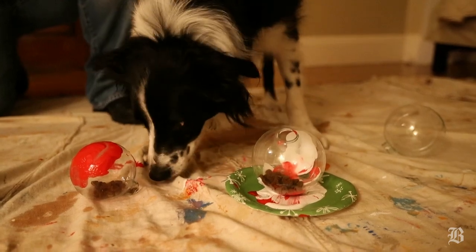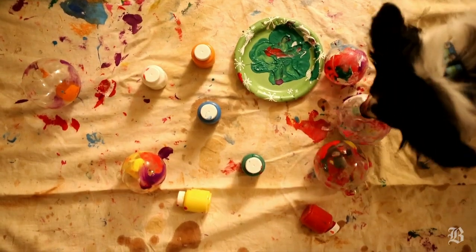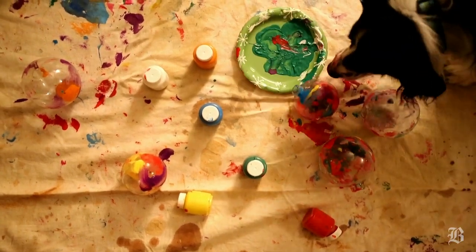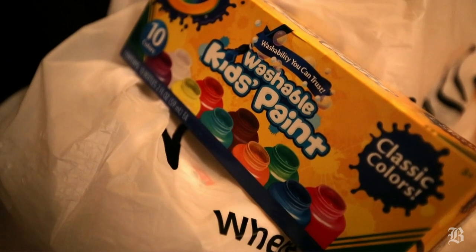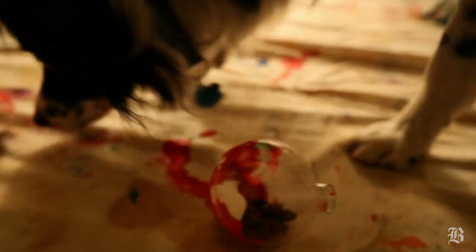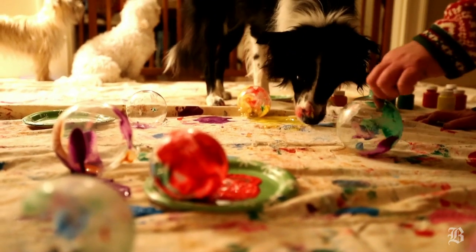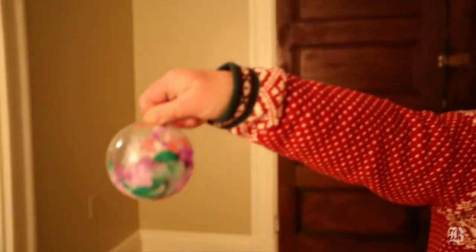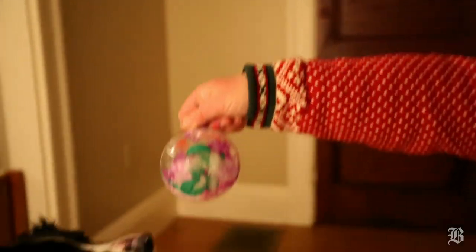We just had to figure out how to get her interested. The best thing we did is make it like a treat ball by putting paint on the outside of the ornaments with little treats on the inside, so they could roll it like treat balls they're sort of used to. Nobody's getting forced to do anything. The whole idea was to make something fun and inclusive and to share some holiday memories.